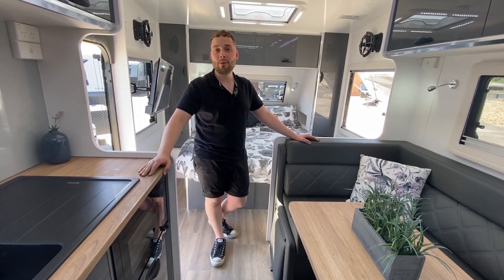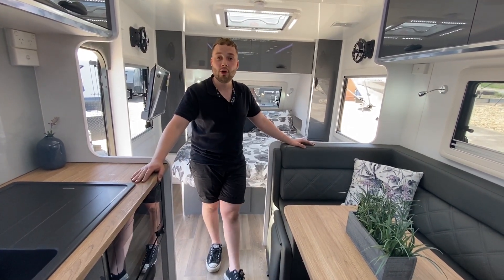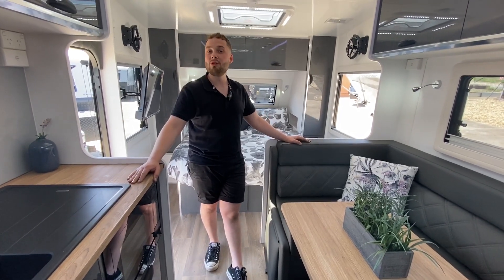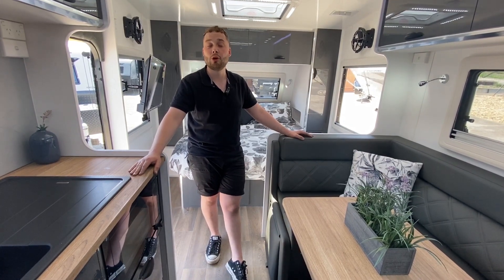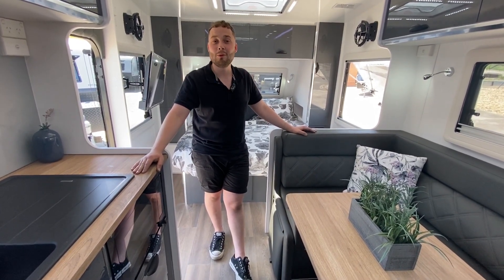If you'd like to make a booking to come and have a look, give us a call on (03) 9359 2938 for Victoria. Head to our website for more — maybe you want a smaller van, maybe a bigger van. Go to www.crusadercaravansmelbourne.com.au, or like and subscribe for more. We'll see you at the dealership soon.